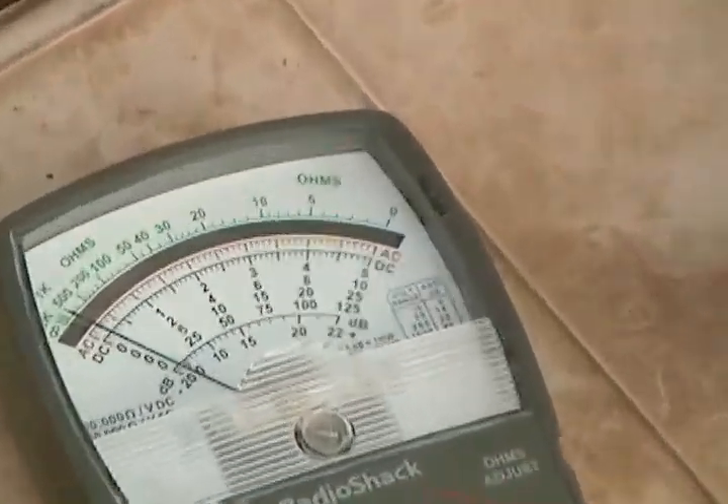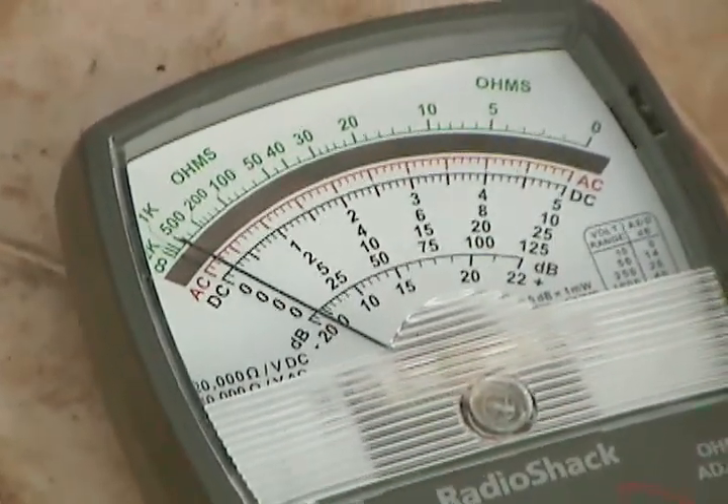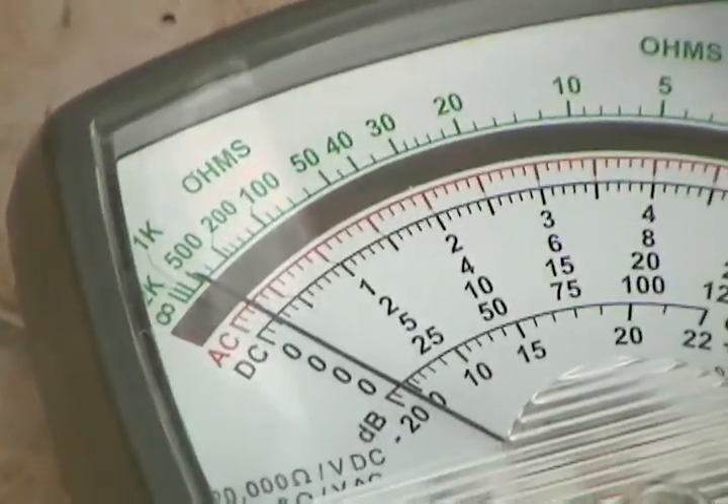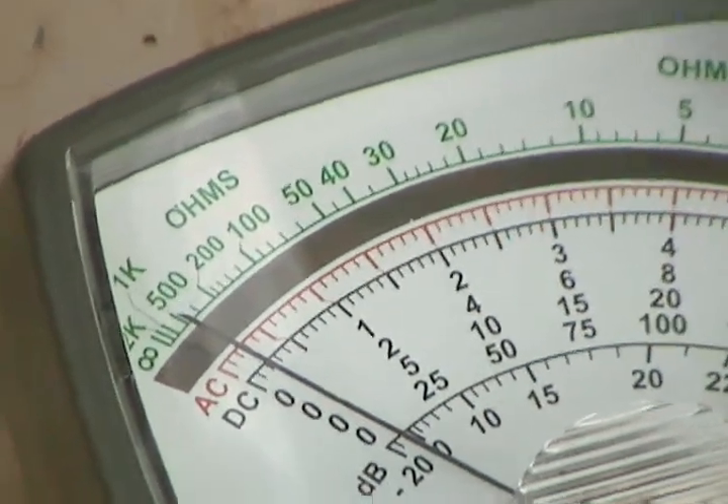Now hook it back up. Do you have any extra ones here? Now let's see — is it going up? It's going to go up. It's going up to a tenth. It's already up to a tenth. It's going up to 0.2.